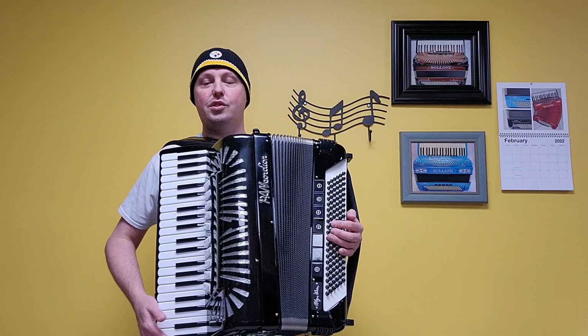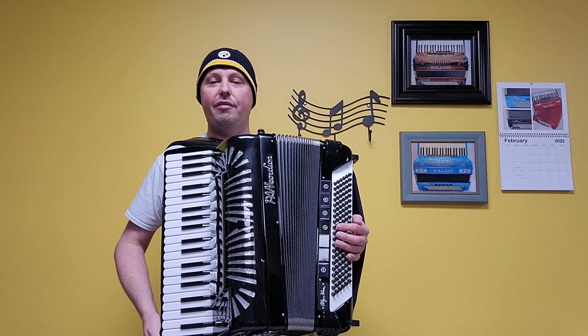There are internal microphones on this accordion, and the accordion weighs approximately 26 and a half pounds.